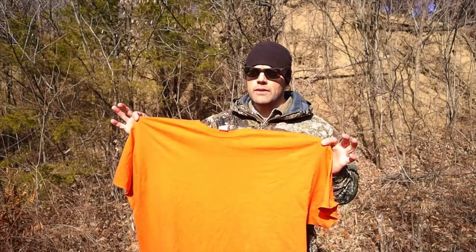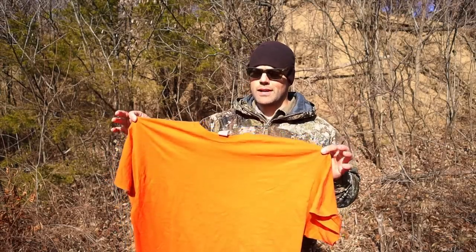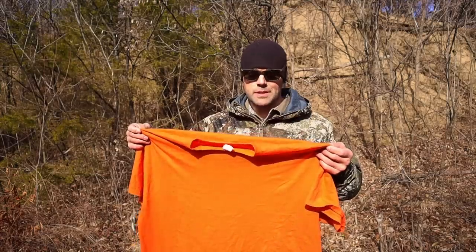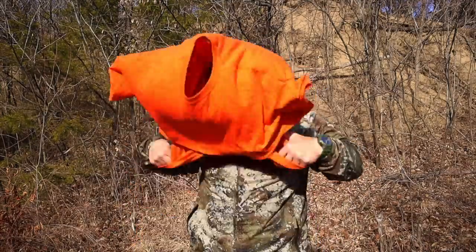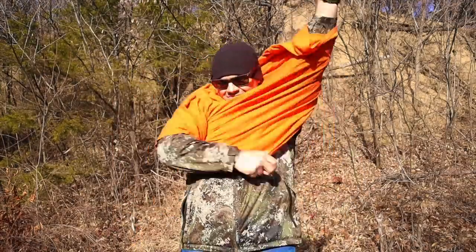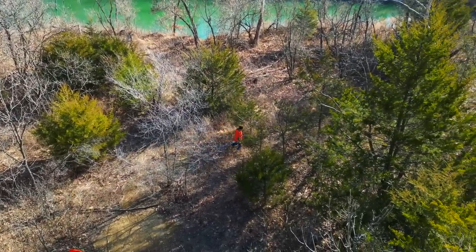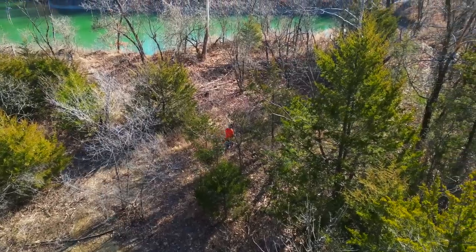Probably the most obvious use for survival with this t-shirt is very simple: put it on and you become a signal. Obviously, we put this shirt on and we are a walking, talking signal that can move easily through the forest and be seen by search and rescue, especially from the air.